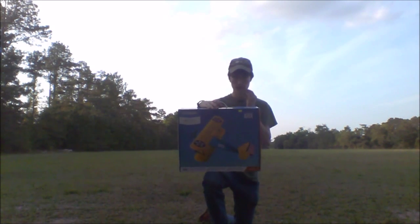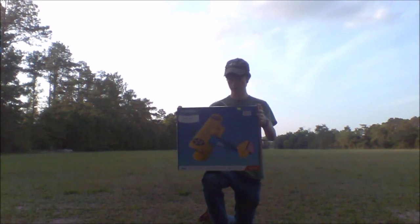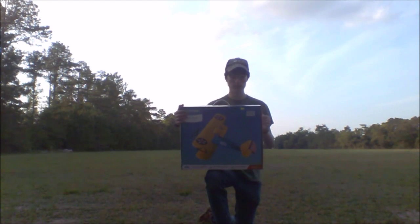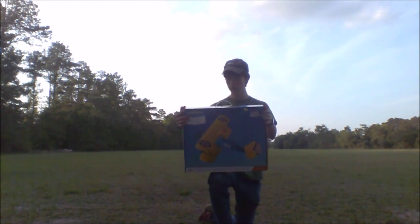This model is made by E-Flight. It is a very authentic model of the World War II era trainer, the PT-17. This model is beautiful.